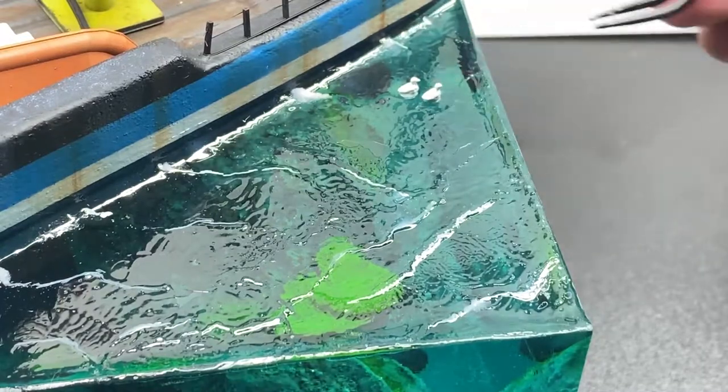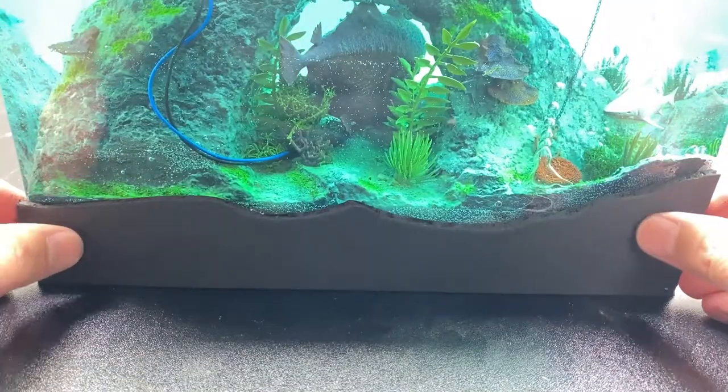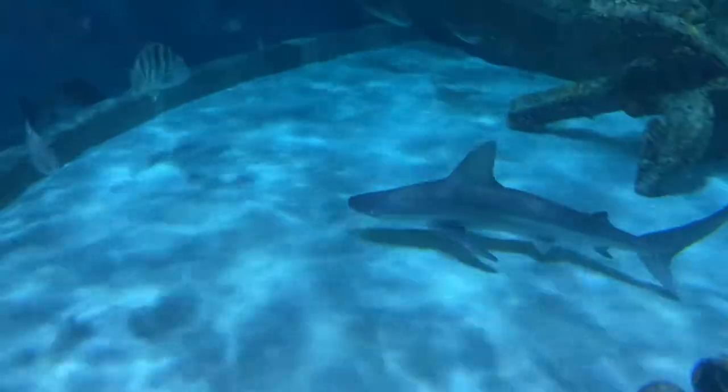And speaking of life, adding a little seagulls and finishing everything off.